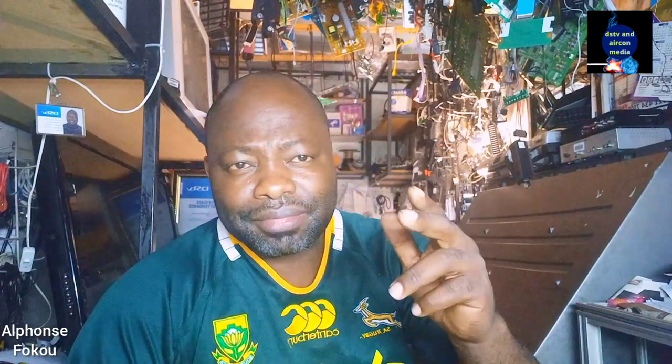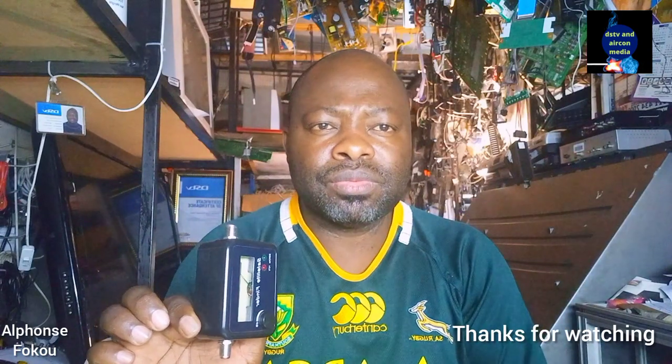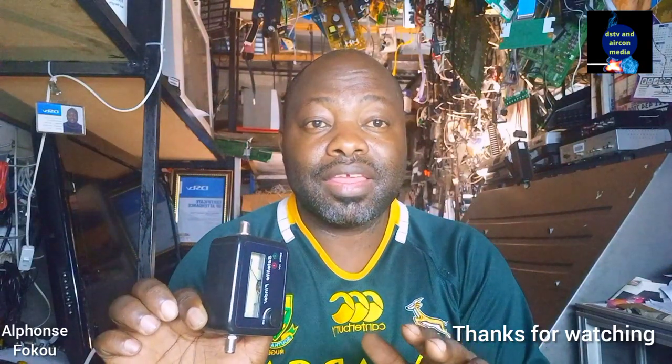If this video was good for you, let other people know — subscribe. This is the channel of Technician, I'll see you next time. Call me Alphonse Booker. We've got many types of signal finder, but this one can allow you to find the IS-20. If you need this signal finder, contact me below — send me a mail, my phone number and WhatsApp number are below. I can deliver this signal finder anywhere in Africa.